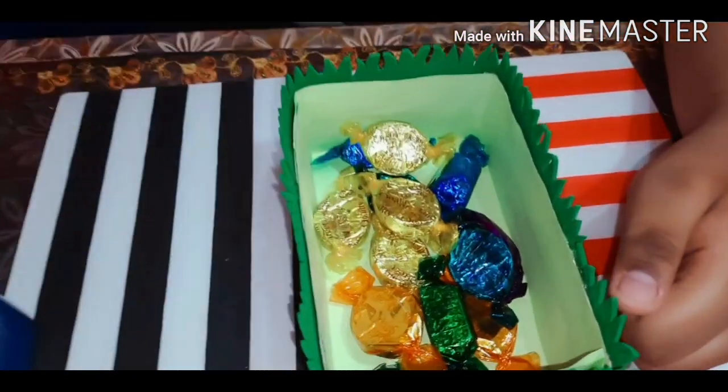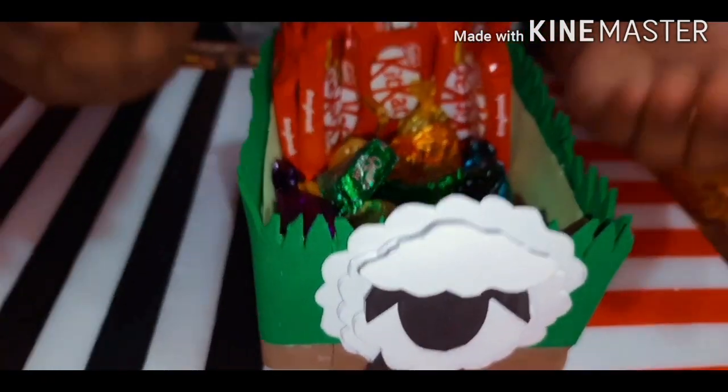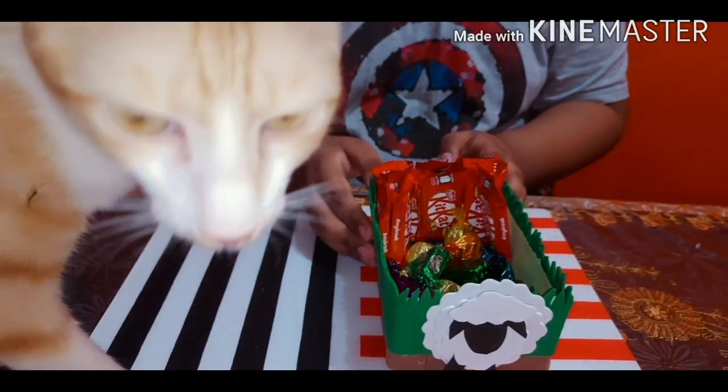I have added some chocolates in this and you can keep it like this when someone comes to your house, or you could even gift it to anyone.